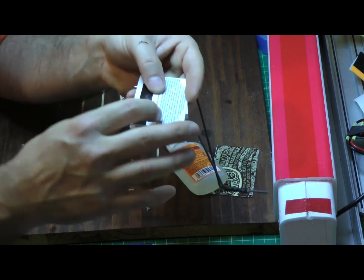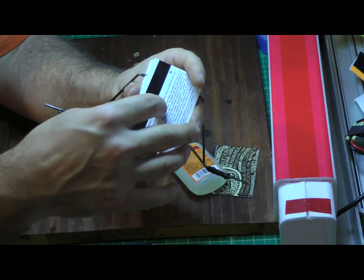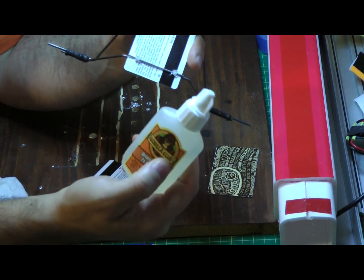The most important part obviously is this side so that we have a flat surface, nice and clean, to attach to the bottom of the plane. And I'm going to do that using Gorilla Glue.